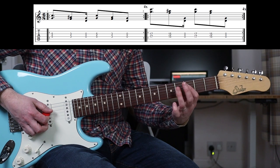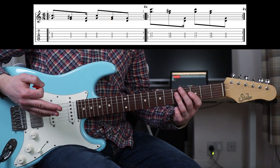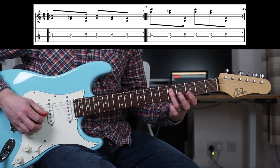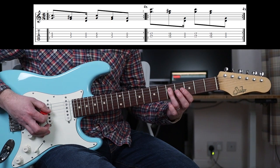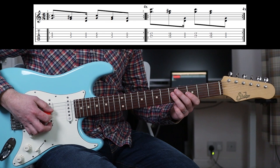So 5th fret, 3rd fret, open. And if you want to play Stones parts in standard tuning, then this is how to do that too — you're just going to play the D and the G string, or 3rd and 4th string.